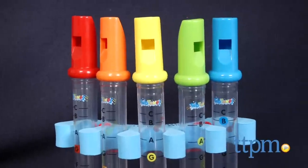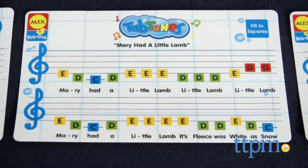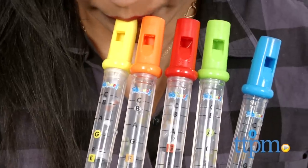The foam holder, which holds all the flutes, does float in water, but the flutes will fall out once the foam is extended, so this can be a bit frustrating if kids are really trying to keep along with the notes on their sheet music.